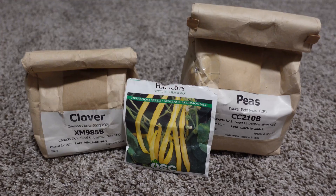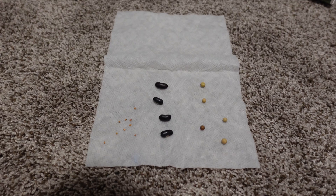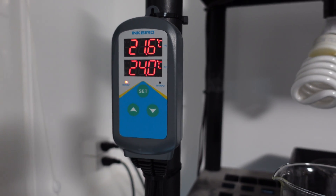For this comparison I decided to use clover, beans and peas. Germination happens here by placing the seeds into a paper towel and into my little incubator at 24 degrees Celsius until the seeds come up.